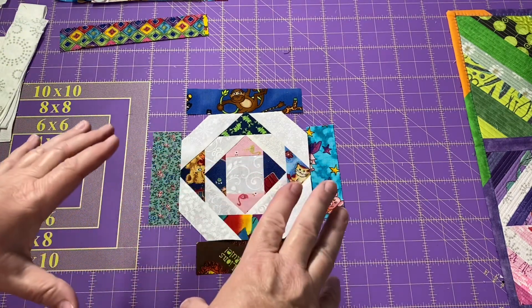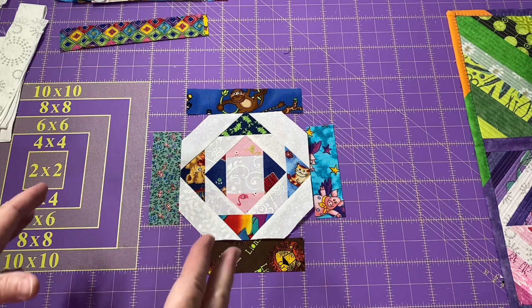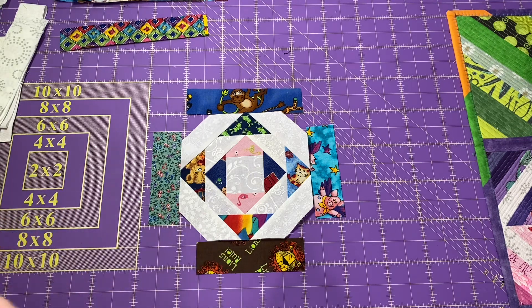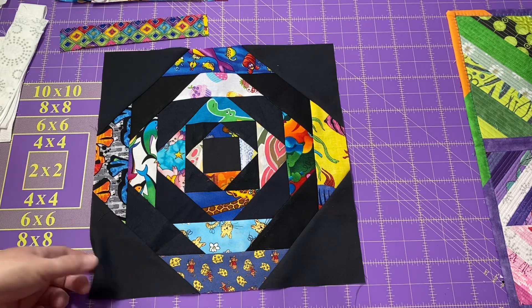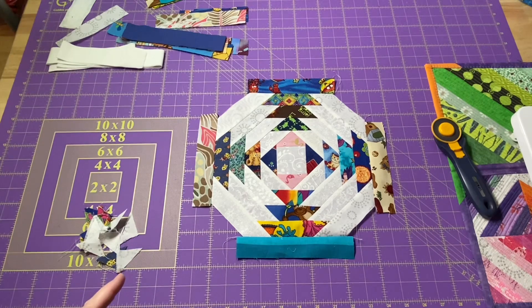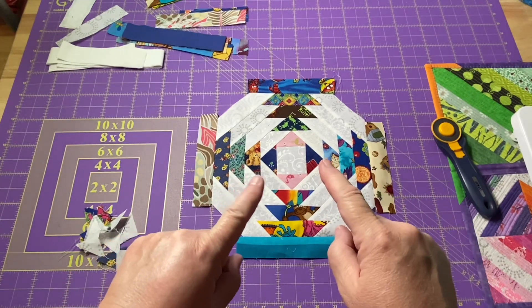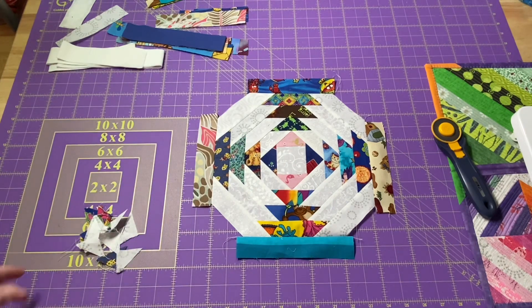I'm going to keep working on this as it gets larger and larger until I get it up towards a twelve and a half inch size. If I find anything interesting between now and then I will stop and show it to you, otherwise I will show you how to finish off your block. So if you notice this one is nice and square, and we're going to need to do the same thing with our white block. I added two more rounds and now you can really start to see that pineapple block look as it's coming out.